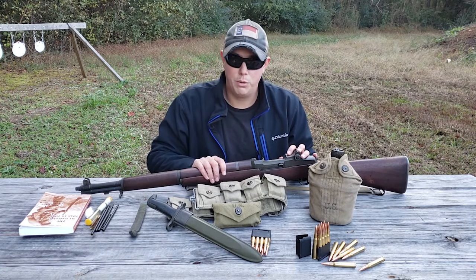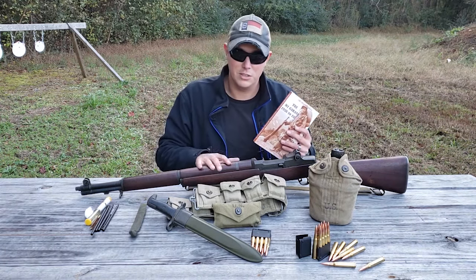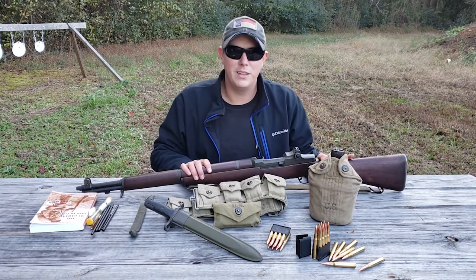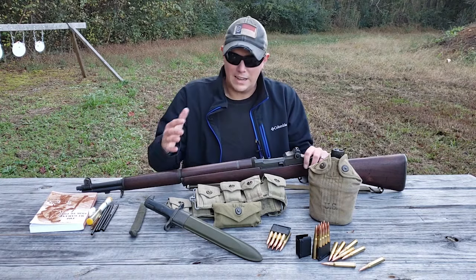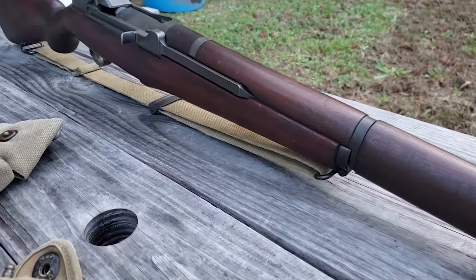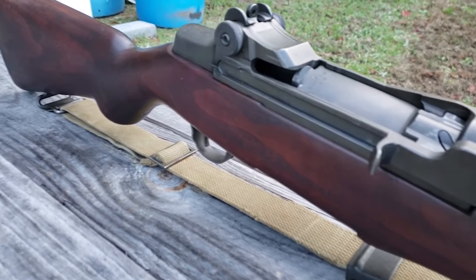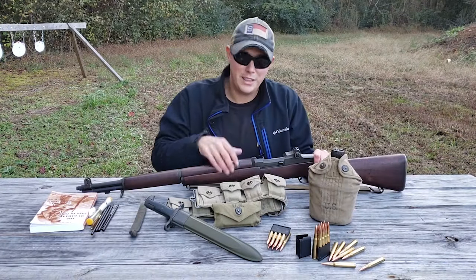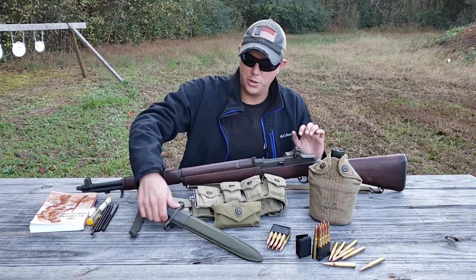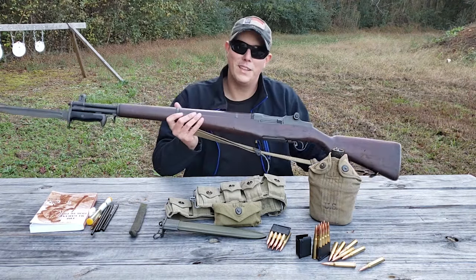I'll put links to those books in the description below — this book was invaluable while I was researching my gun. The M1 Garand is such an iconic rifle and all the gear that goes with it is so nostalgic. It really makes you think about the stories that could be told by each component and the soldiers that carried them during some of the most significant times in our country's history.